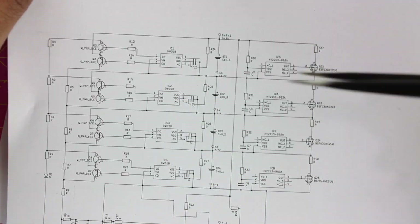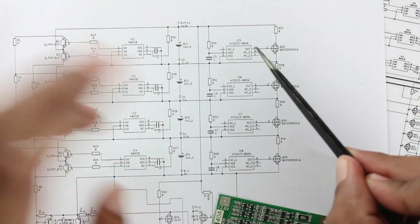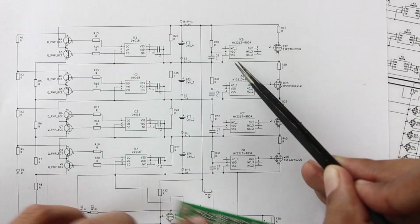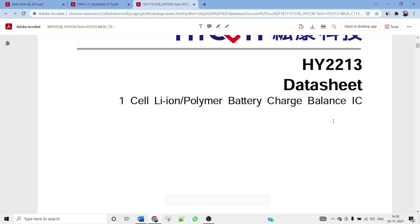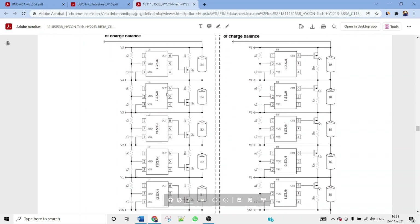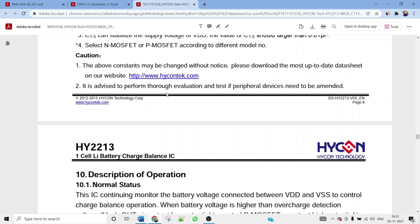The balancing section of the BMS is mainly driven by the IC HY2213-BB3A, which is a cell balancing IC. Looking at its datasheet's application circuit, it is very similar to the circuit on our BMS. Basically, this IC monitors individual battery voltage, and whenever one battery's voltage is higher than the others, it automatically discharges it through a resistor.